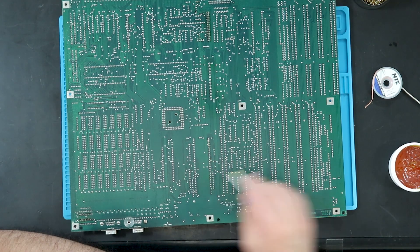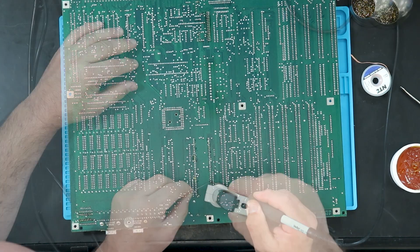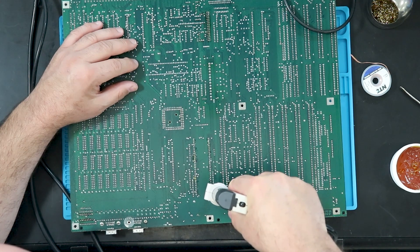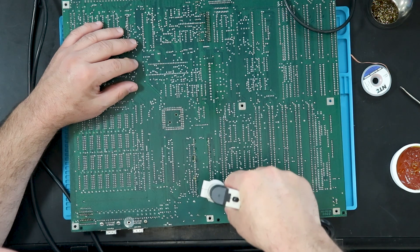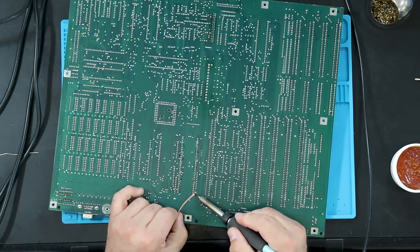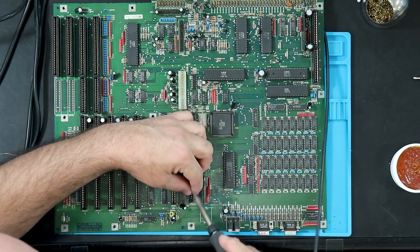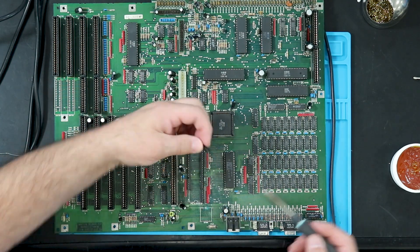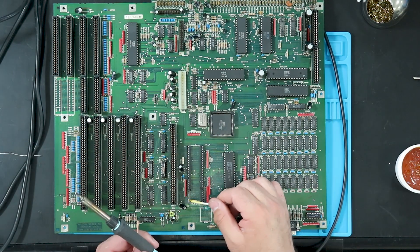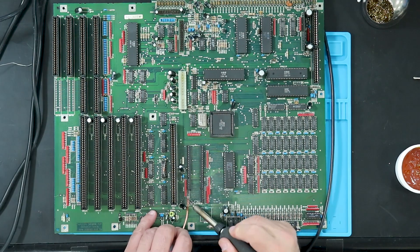I decided to tackle the processor socket first since it looks like it will be the hardest part of the project. I start by cutting away the braces between the socket halves and cutting the socket into segments of about 5 pins each. A bit of flux and fresh solder is first added to each pin to get the old solder flowing — it was very resistant in the areas with the most corrosion. Next, I used a desoldering station to clear as much of the solder from each pin as I could, followed by solder wick to get as much as possible.